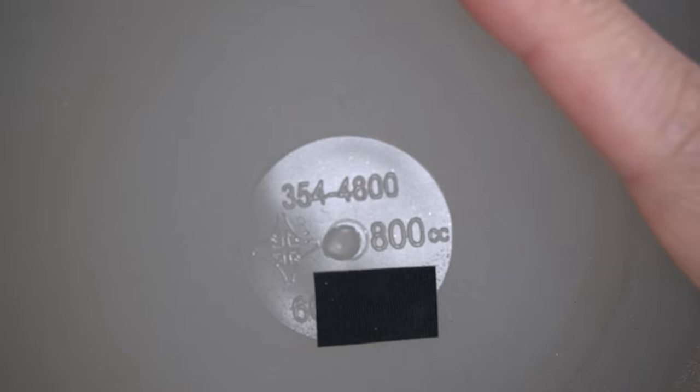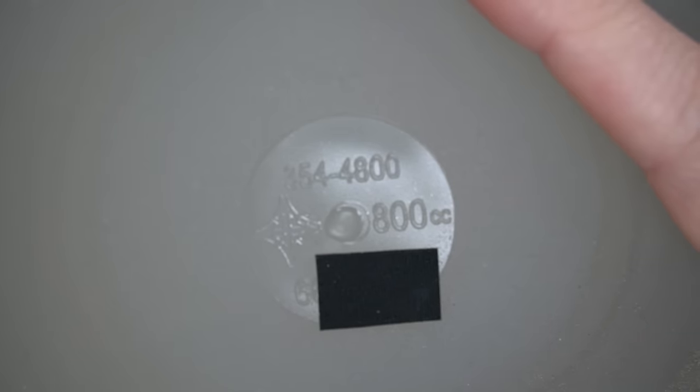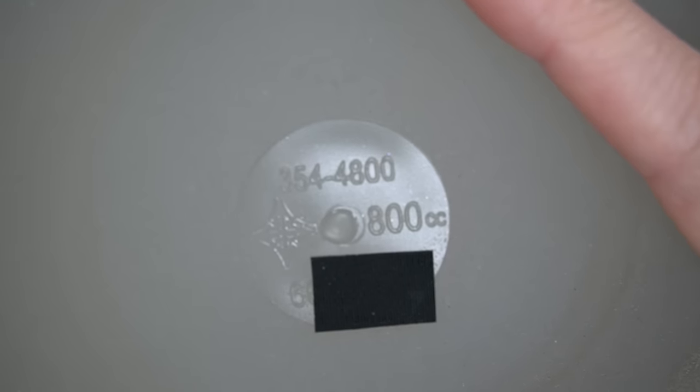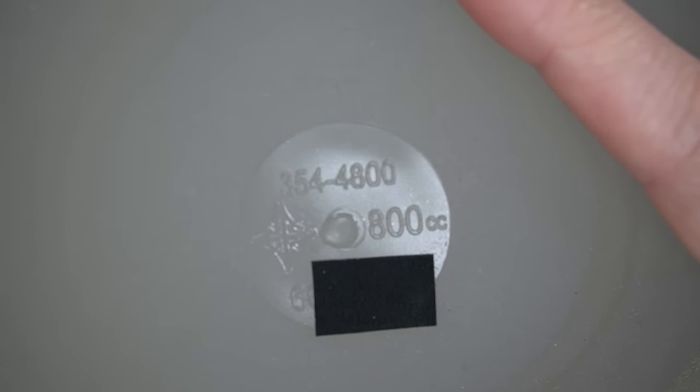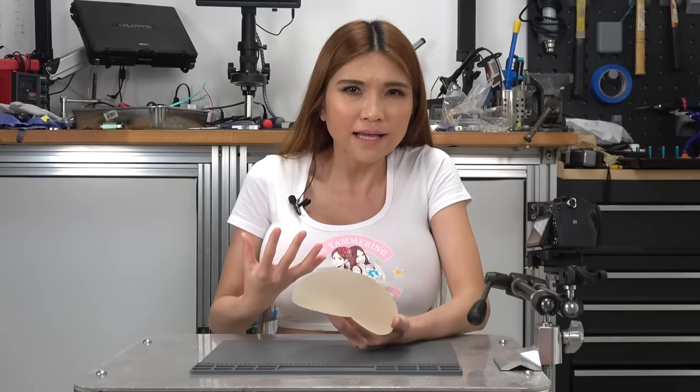Let's take a look. There are a few implants on the market with RFID tags — these aren't one of them. We can see the implant specifications molded into the shell. It's a type 354-4800. There's the Mentor logo, the size 800cc, and the serial number, which could potentially dox me, so I'm going to cover part of that up. The surface has a sort of rough texture. There's no valve or anything like that — they stay the size they come in. My new saline ones have a valve so there's a little flexibility in size when they're installed, though you can't adjust the size after they're put in. But there are some kinds of implants that let you do that.